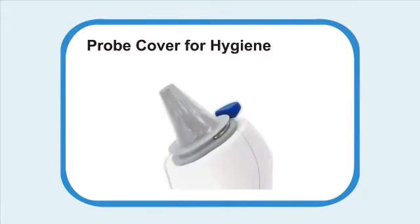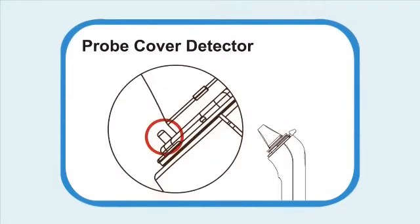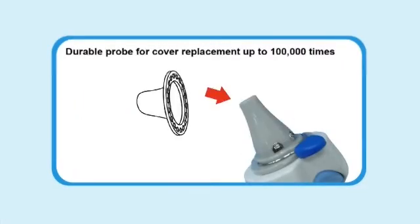Probe cover for hygiene. Probe cover ejector. Probe cover detector. Durable probe for cover replacement up to 1 million times.